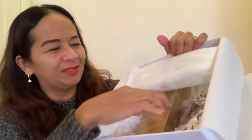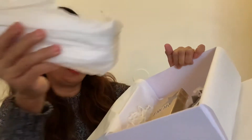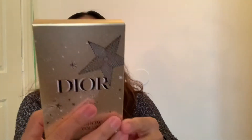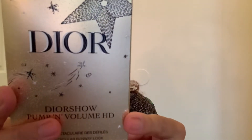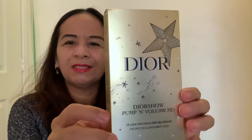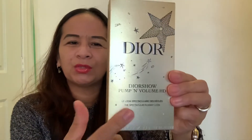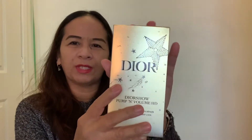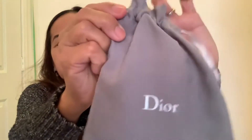I got the Dior Holiday Couture Collection! I'm so excited to open this one and do the try-on. The packaging is gold — I love that gold color. And what else do I have? I also have a pouch, which is probably a sample coming from Dior.